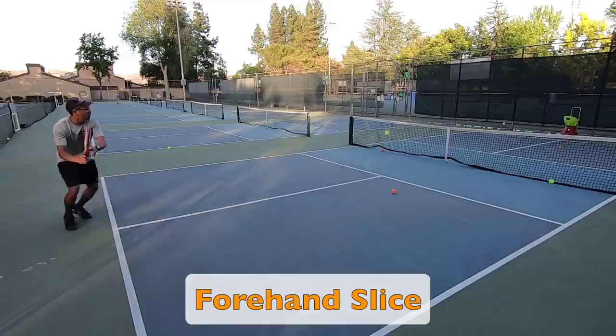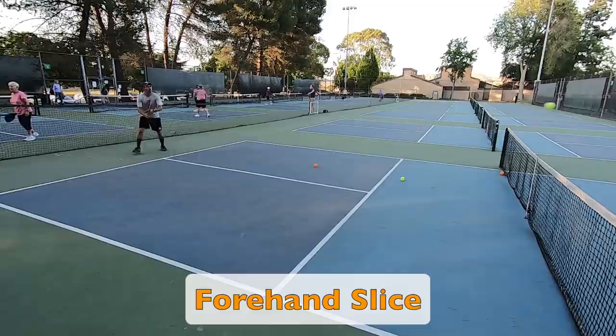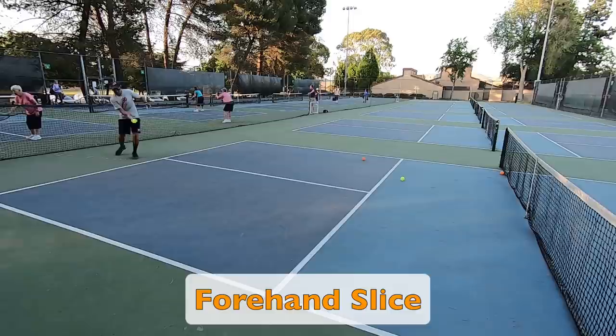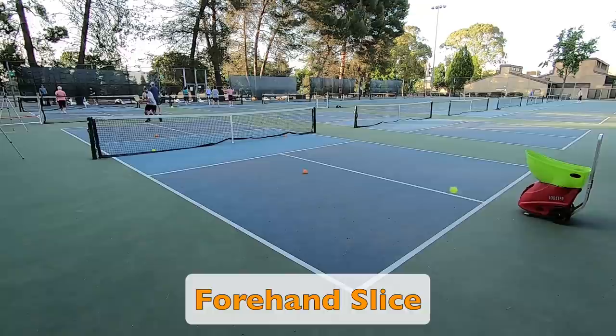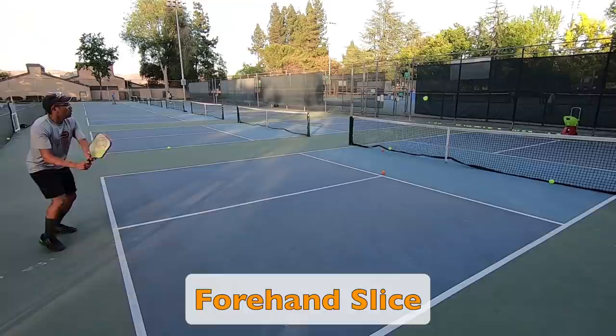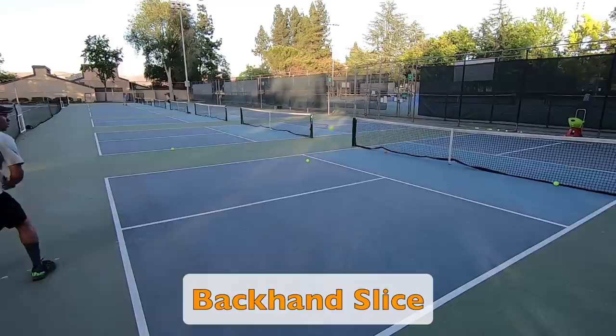The next thing I move on to is the forehand slice. I use this shot when I hit my returns, so this is a great way to practice that. One thing I would change here is the feed interval — I would set it to around 4–8 seconds instead of the 2-second interval currently, so I can start well behind the baseline and really step into my slice as if heading to the non-volley zone line after my return. I would also adjust the speed so the ball lands deeper into the court, and adjust the topspin since most players serve with lots of topspin. The balls here are just flat balls, although this can still be a great way to practice footwork and technique.